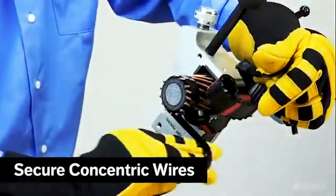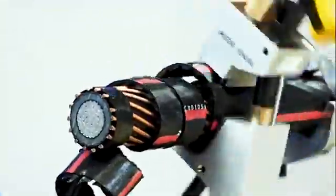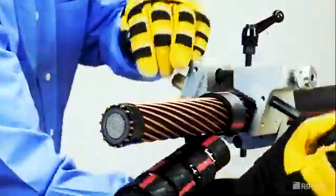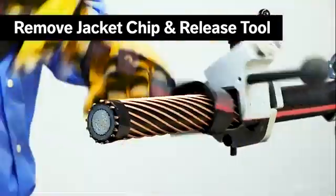Secure the concentric wires with electrical tape to prevent them from separating or catching. Continue to rotate the tool until the Infinity reaches the stop clamp. Remove the jacket chip and release the tool from the cable.